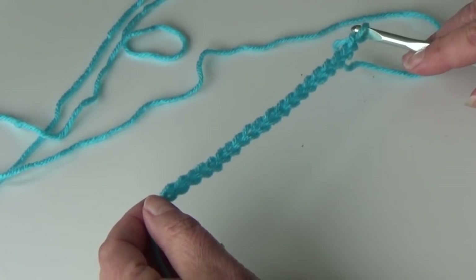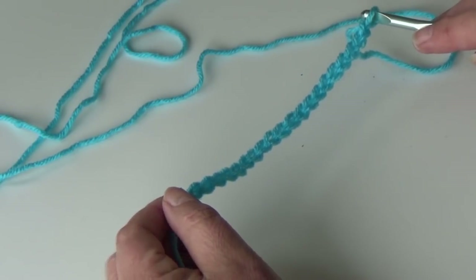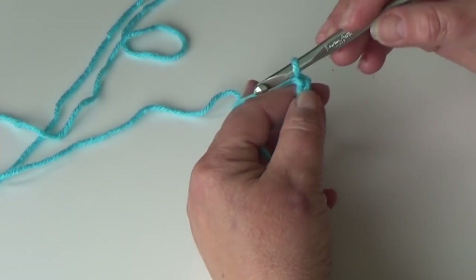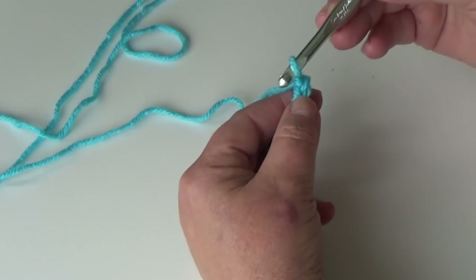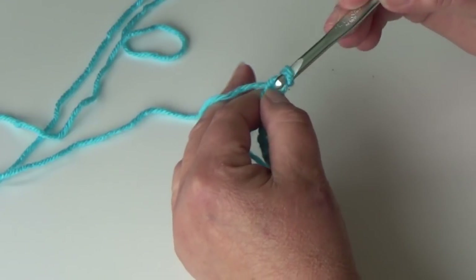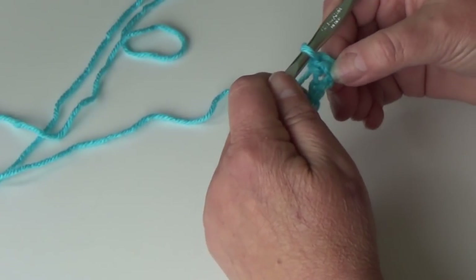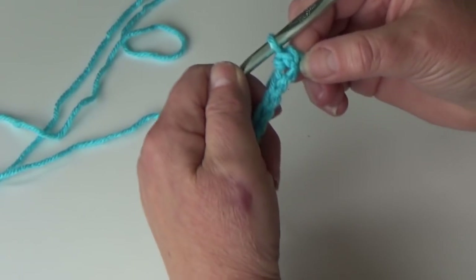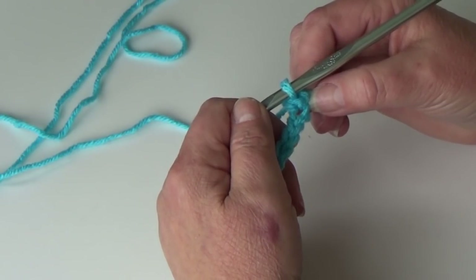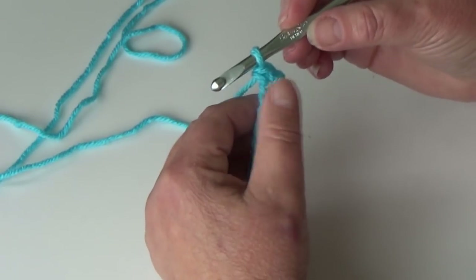I have my chain 20 ready, so we're going to start row one which is our base row. You're going to single crochet into the second chain from hook — skip the first chain, insert your hook into the second chain, yarn over, pull it through your chain, yarn over through two loops on your hook. That is your first single crochet. Now the pattern calls for single crochet three together, which is a cluster stitch where we'll be working and pulling the stitches together over three stitches.